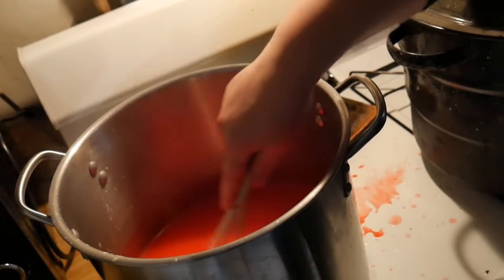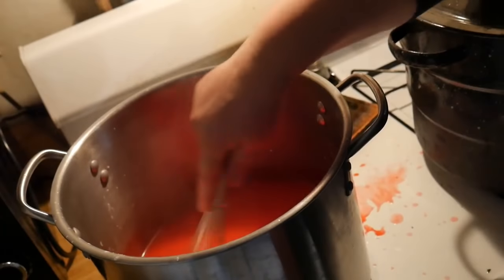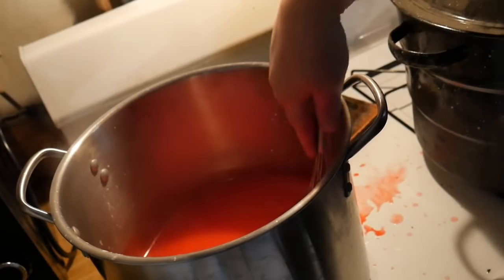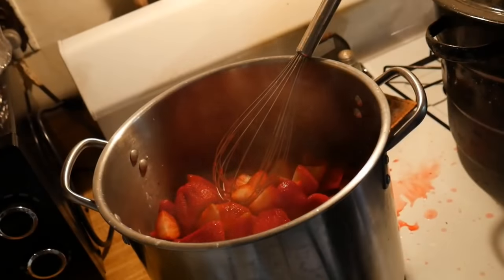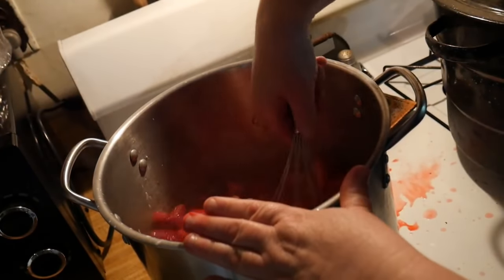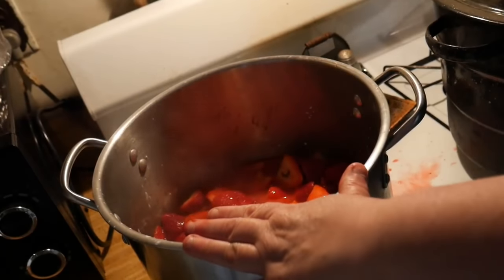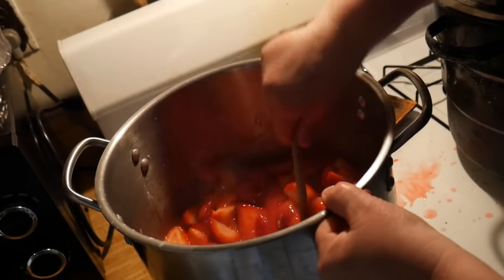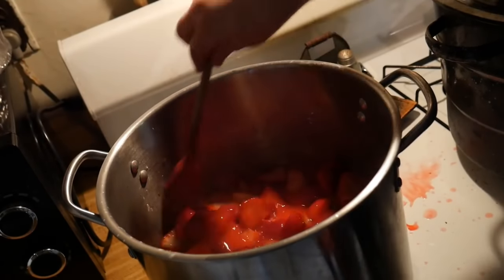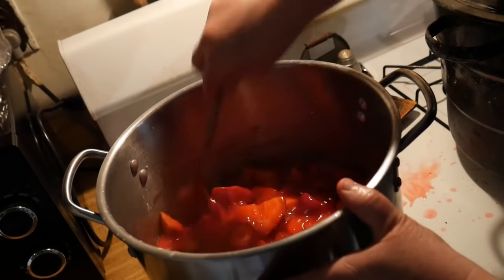It's good and thick — it's just about finished. Now we're going to go ahead and add our strawberries to it. We're going to give it a little stir, and it is finished. It looks great. Now we're going to go ahead and can it.